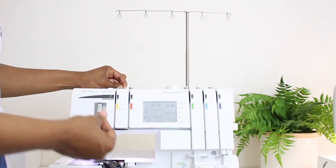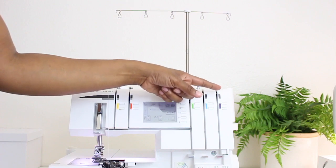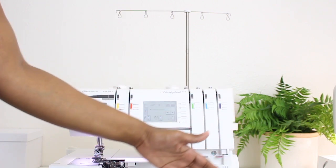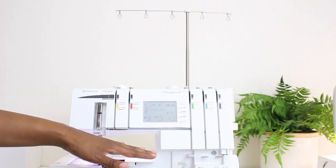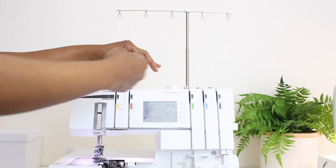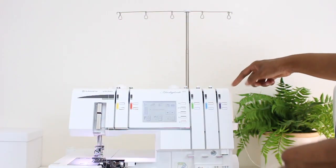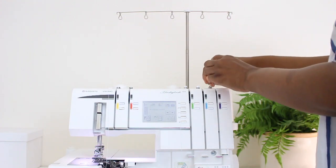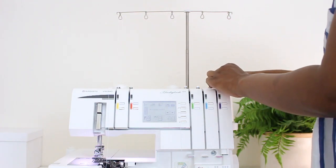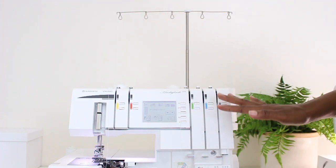I'm just going to wrap it around and let that hang, because I like to start with the coverstitch one, which is purple, since that's the one that goes down here at the bottom of the machine. I like to start with that one and then do the needles last. But I'm just going to go ahead and bring all the threads through at the top — taking each one up through the thread stand and then right through the top thread guide, and just letting them hang for right now.